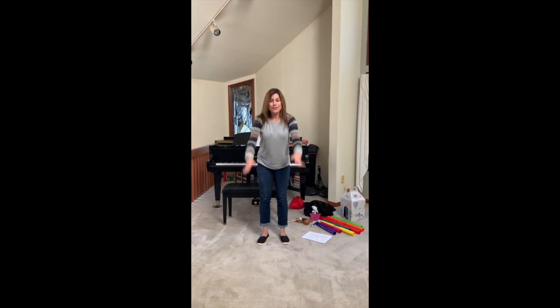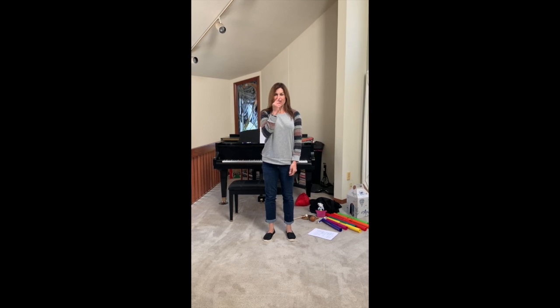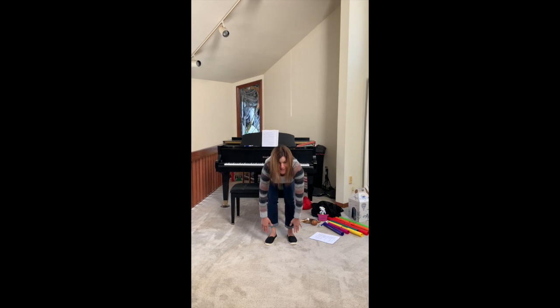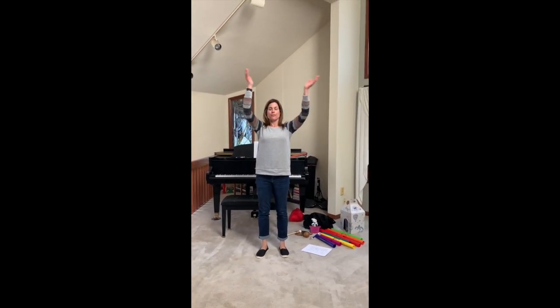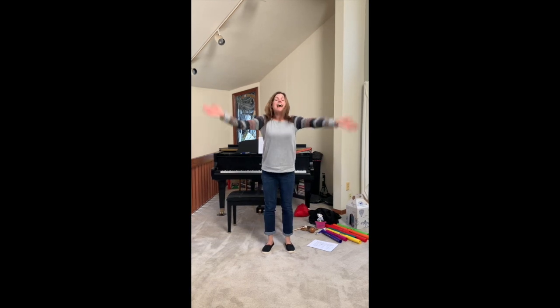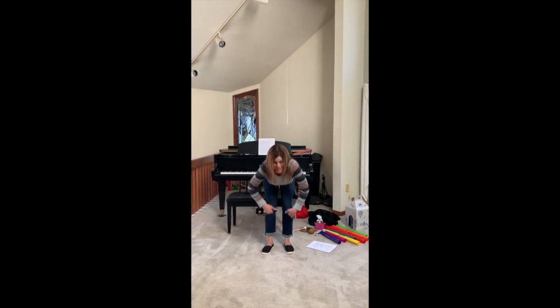Head, shoulders, knees, and toes, knees and toes. Head, shoulders, knees, and toes, knees and toes. Great job. Let's try that one more time. See if you can follow along and touch all of those parts. Here we go. Head, shoulders, knees and toes, knees and toes.